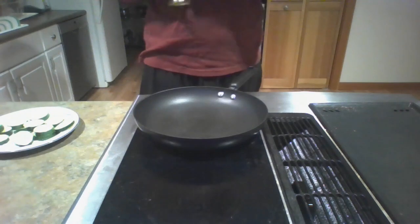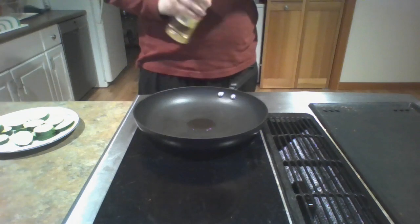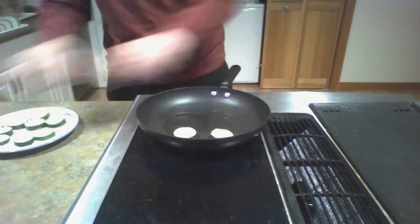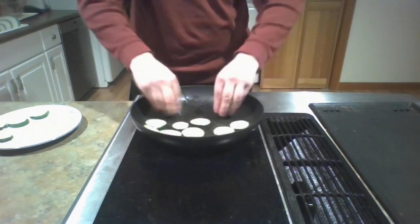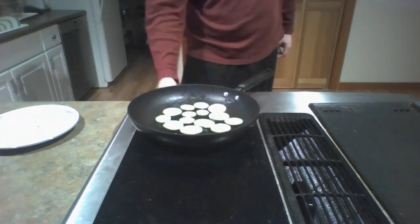Pour about no more than a teaspoon of olive oil into the pan. Take the zucchini slices, put them in the pan, and rub them around to get all that olive oil on them — on one side, then the other side. Flip them if you have to, so you get all that olive oil in there. It'll taste a lot better in the end result.